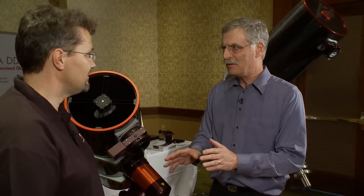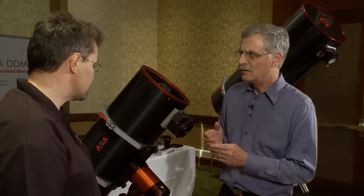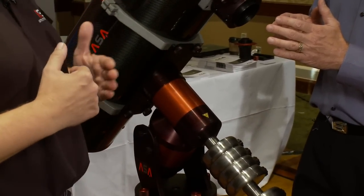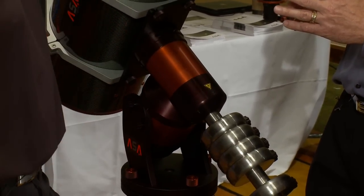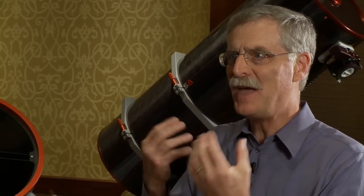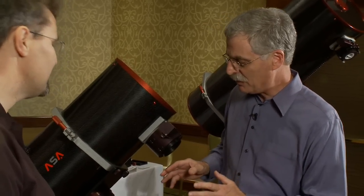You've got precise tracking, but you can also respond to things like wind gusts, right? Yes — because the encoders are on the shaft, they know when wind is coming and turning the tube in the wrong direction, and the motors go against them to hold the same position the telescope should be. And one thing we can't demonstrate on video, but if you press against this, you can feel the telescope press back at you — it's almost like it has a life of its own. Very impressive.